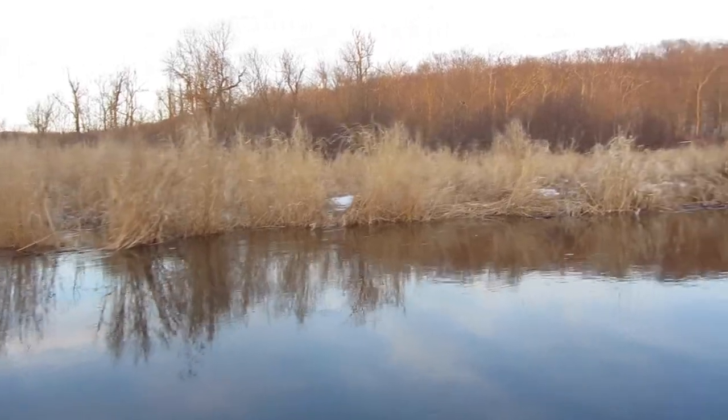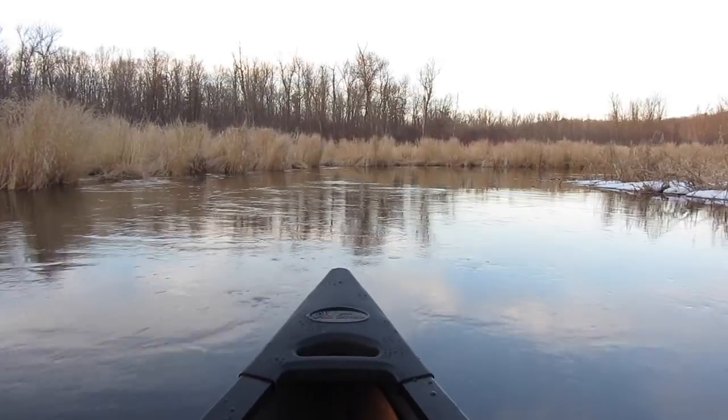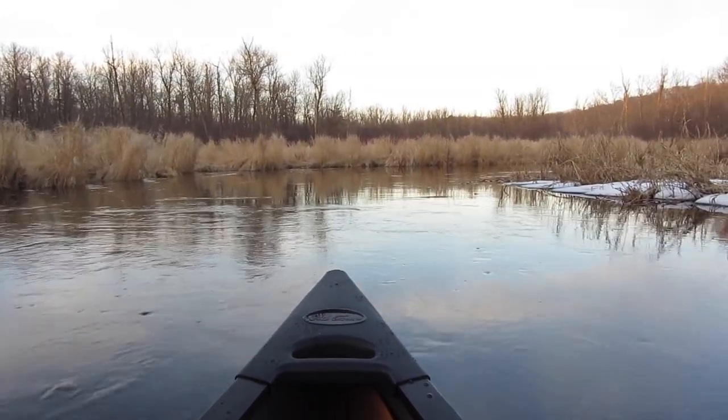I'm paddling upstream in winter melt spring runoff and it's a breeze. This is a beautiful canoe. It handles similar to the Old Town Camper, the 17-footer, but for one person it's fast, very stable, very smooth.